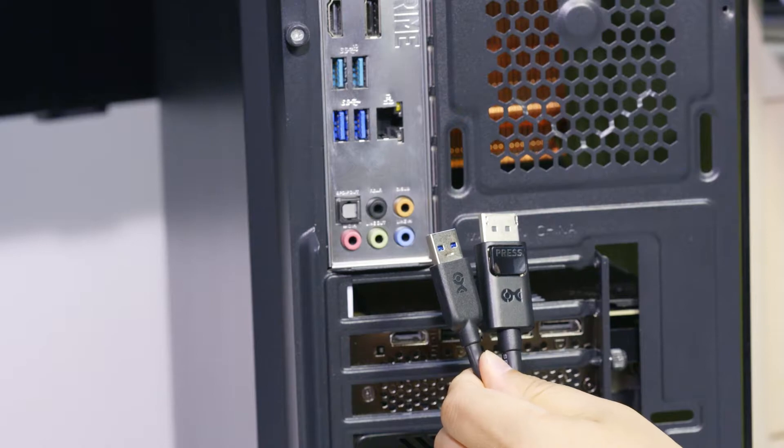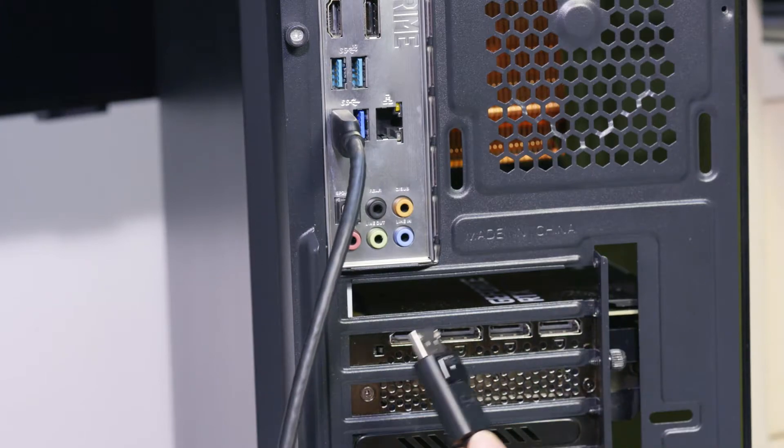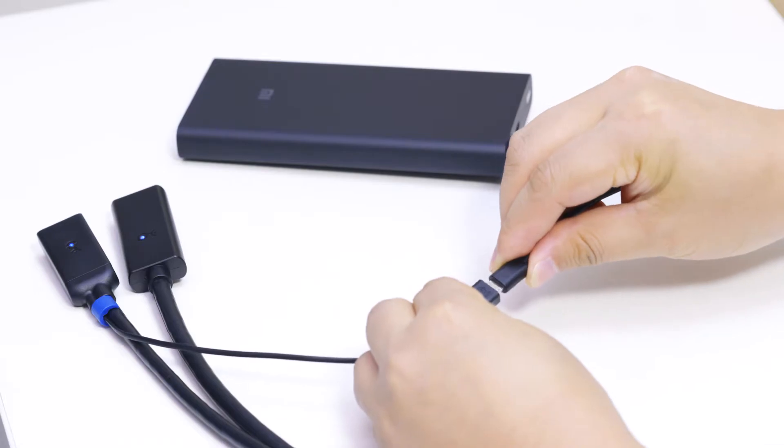The extension cable features an active USB 3.0 and a DisplayPort cable all-in-one, with an optional micro USB power port if needed.